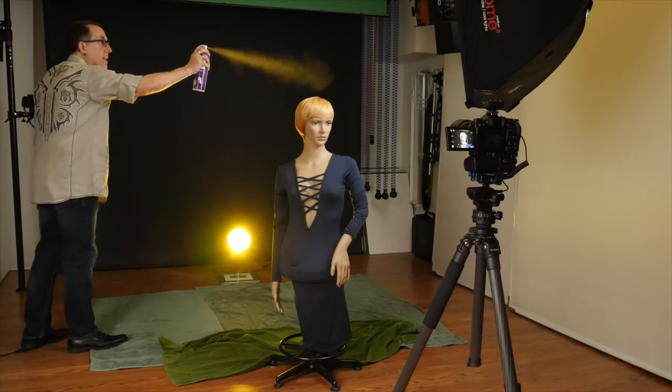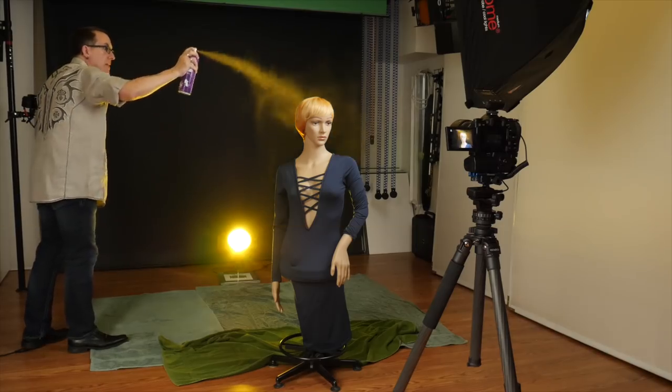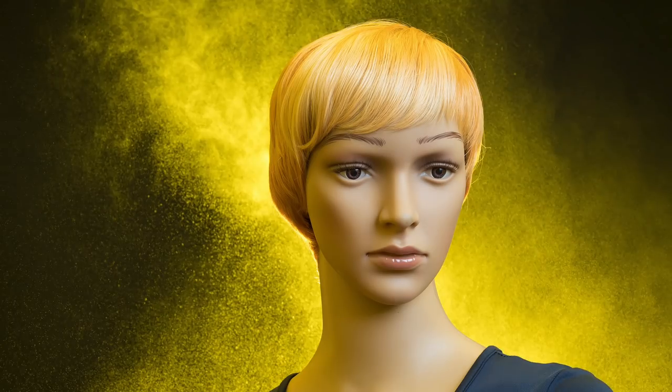I promised you three tricks so I still owe you two more. If you don't want to spray water or don't have a spray bottle handy, hairspray works really well — the cheaper the better. I use Aquanet because you can get a big can for less than $3. I still recommend covering the floor with towels or even a cheap plastic paint drop cloth that you can just dispose of after your shoot.